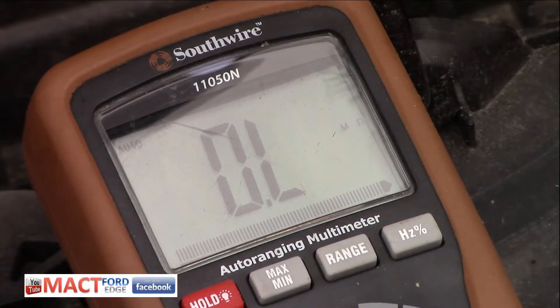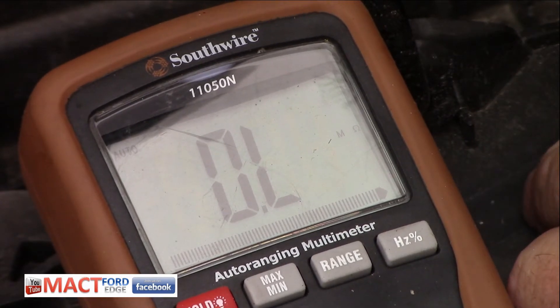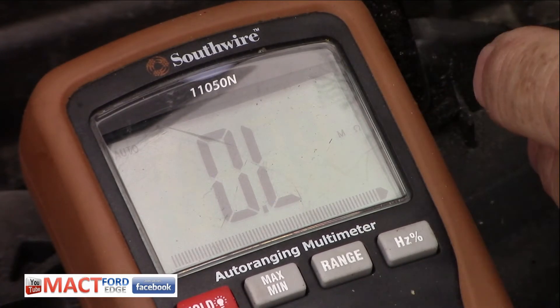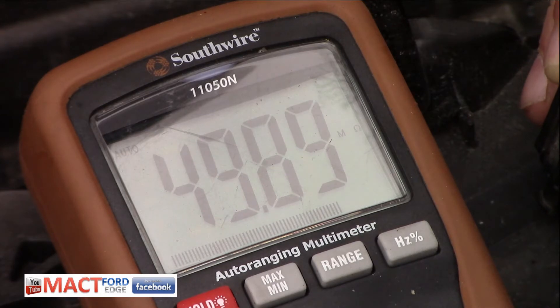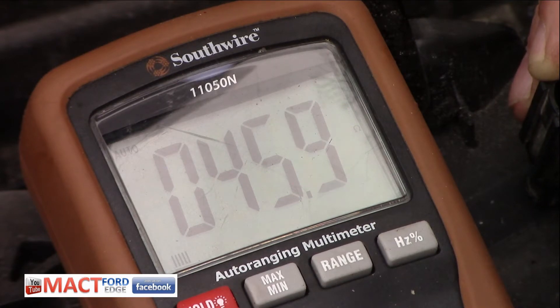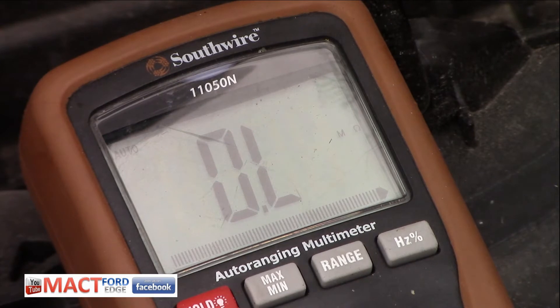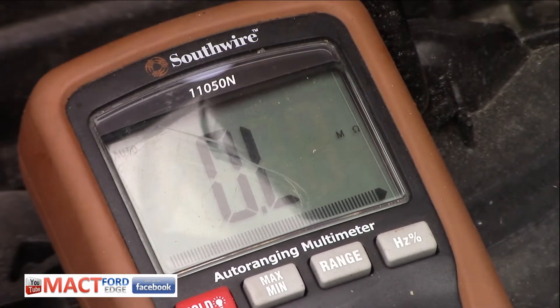Now I'm checking the ohms on this old ballast. Let's get it situated and get it in the yellow plug. Let's see what we can get out of it. We're reading 45.5 with this old one - that's the reading, folks. About 45, 46 - it jumps around. 46. So you see what it's reading there.